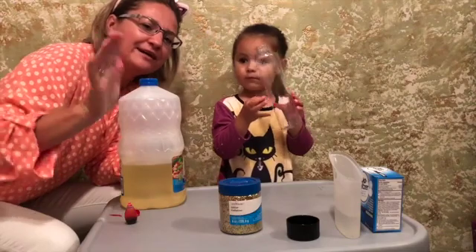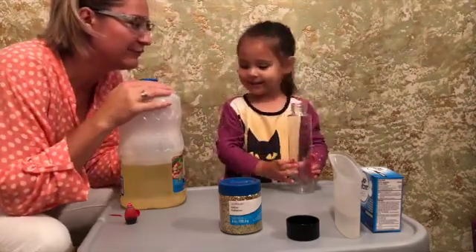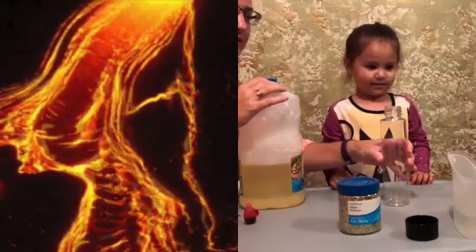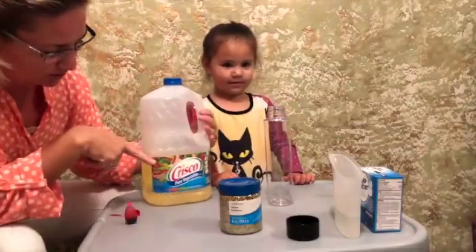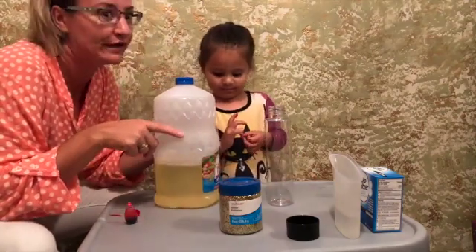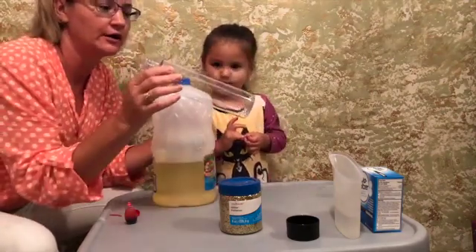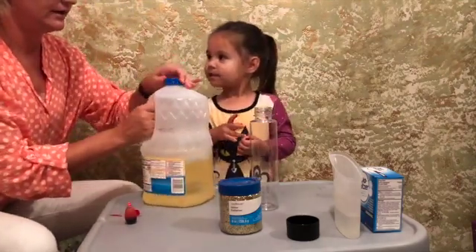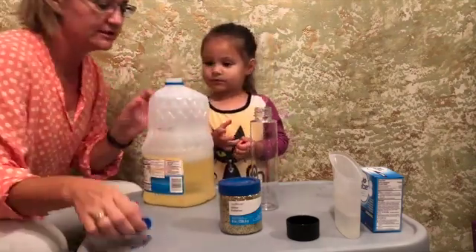Hi everyone. We are going to make a really cool lava experiment today. We are going to use vegetable oil and we are going to pour it into our bottle here. The little munchkin is going to help me.